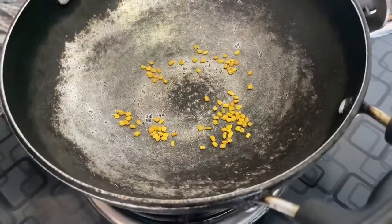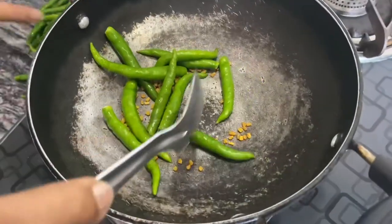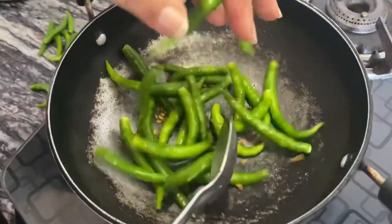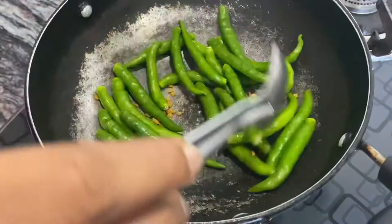...a few fenugreek seeds and a handful of chilies according to the spice needed. And we're gonna fry this for two minutes.